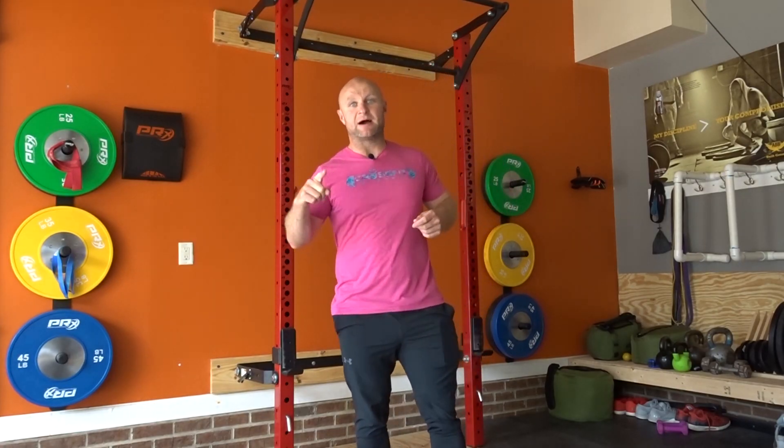Today's video, we are going to be talking about my favorite drop set using bands and body weight to build a bigger back.